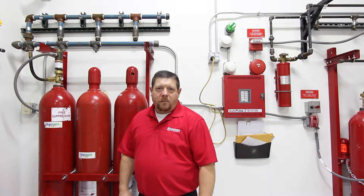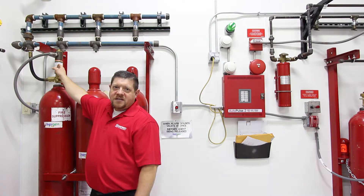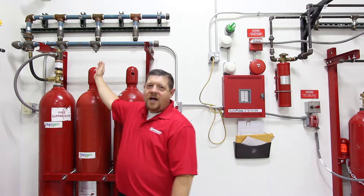Every system is going to have some form of release device. This would be a release device that you could possibly see on the system. It's going to discharge the cylinders, or cylinder.